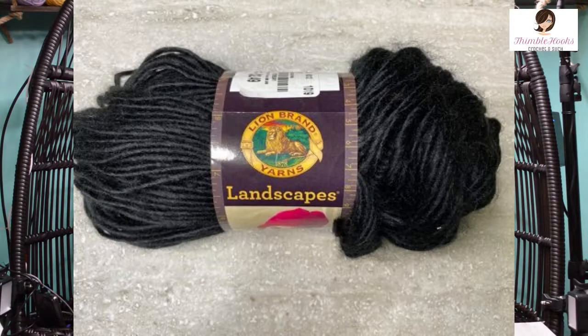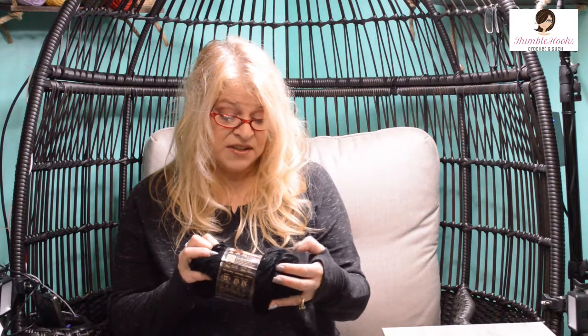And then one lonely little Lion Brand Landscapes — real Landscapes. It's a four weight and they want a six and a half millimeter hook. I didn't know they made just black. I always thought they had the swirly colors — that's what I've always used before. I've never seen one that's just black, so this is really going to be fun. It can be hard to work with because it's black and it's fuzzy, but I got it for about 80 to 85 percent off of the normal price. So it's mine now.